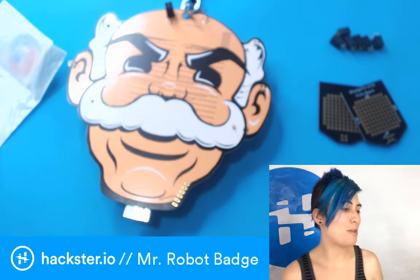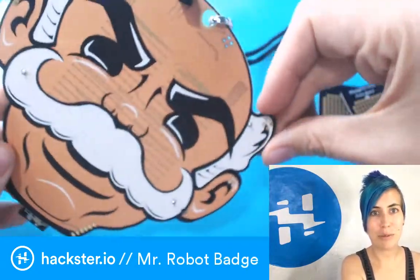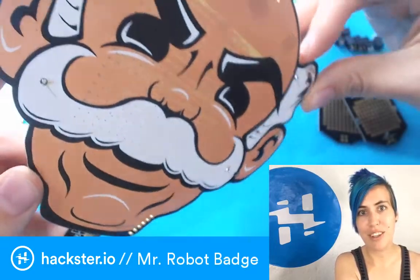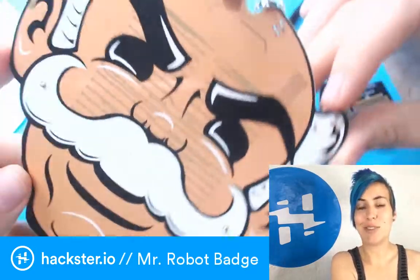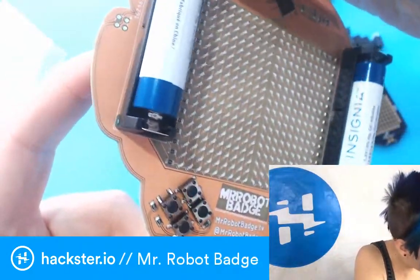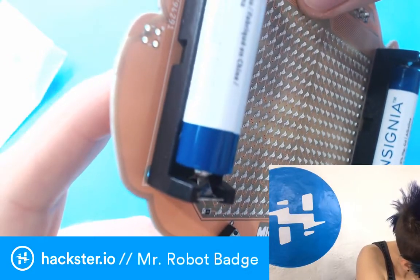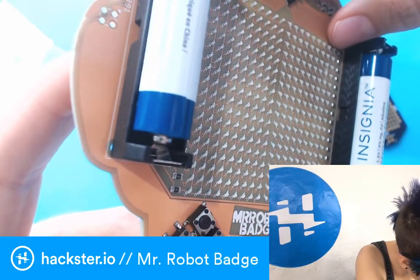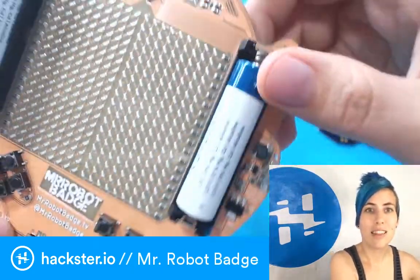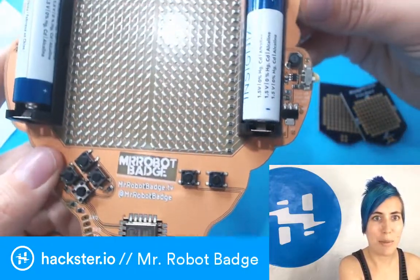It is the Mr. Robot badge from Brian Benchoff. This is a DEFCON badge. You've probably heard of this tradition of hacker conferences having really neat badges and different organizations will bring their own. This one has a ludicrous — is this 18 by 18? — grid of LEDs, and it's powered off of two AA batteries.